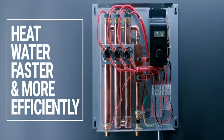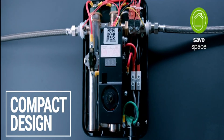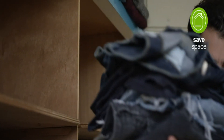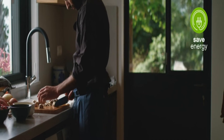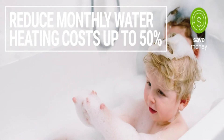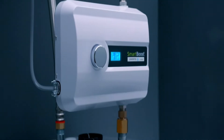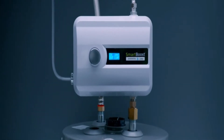EcoSmart offers a sustainable way to heat water faster and more efficiently. Their tankless electric water heaters are compact with a sleek wall-mounted design, allowing you to free up valuable floor space. Their products heat water only when you need it — you'll save energy because the heaters activate only when water is flowing through the system, so there's no standby or cycling heat loss typical of tank heaters. Their on-demand technology can reduce your monthly water heating costs by up to 50 percent.